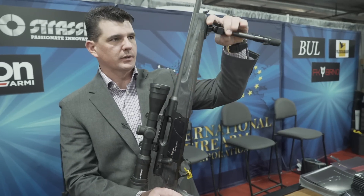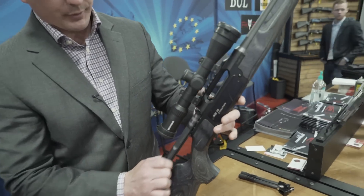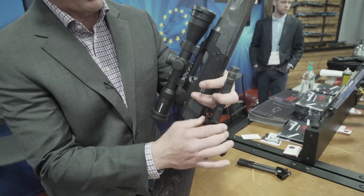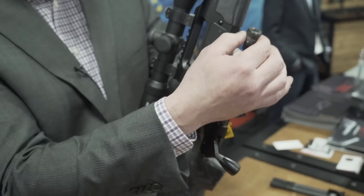I'll show you how it comes apart. There are three different bolt faces, and to remove a bolt face, you just flip the lever and the bolt comes off. You have Mini, Standard, and Magnum.